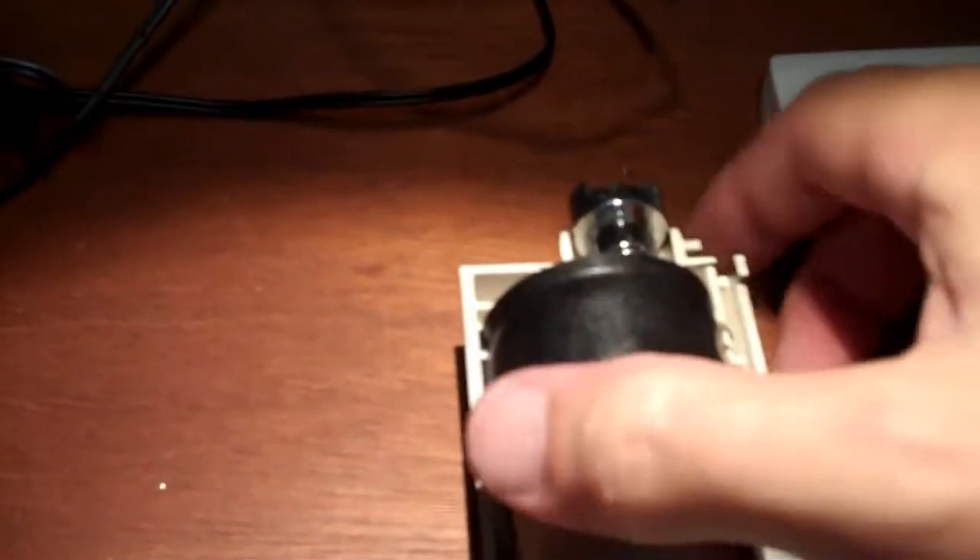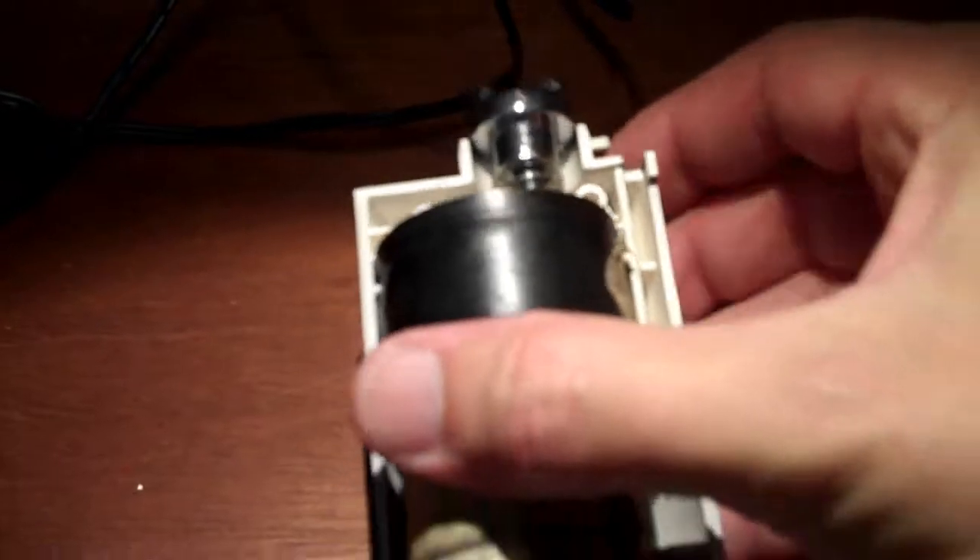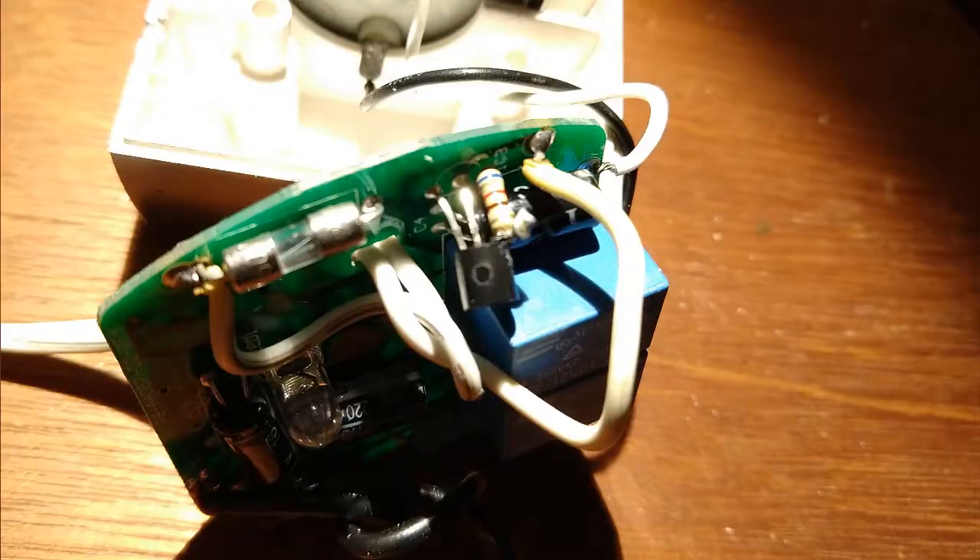After that, it worked well for another couple of months. Then one night I pushed a button and the blind didn't move at all — no clicking, nothing else like that. I took it apart again looking for problems. I looked at all the capacitors on the board; they looked okay. I checked all the diodes because I have a diode tester on my meter, and that was an easy thing to check.